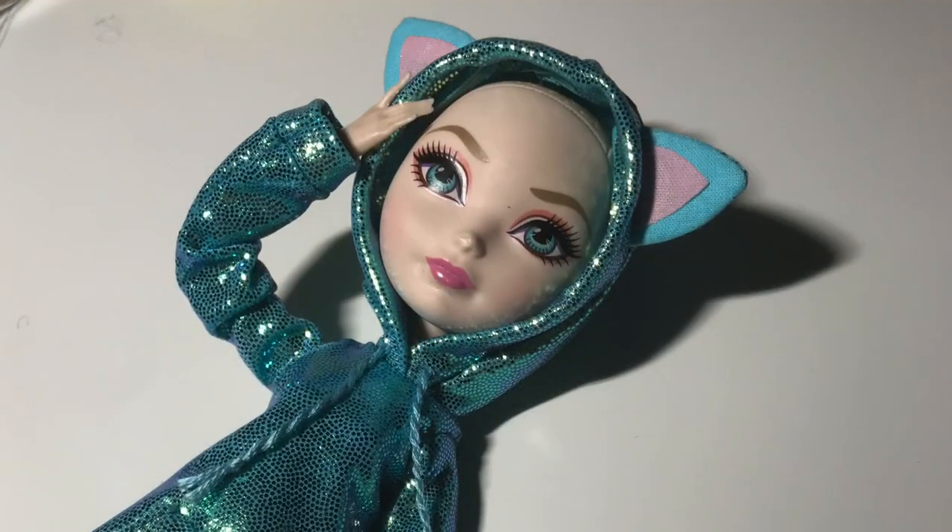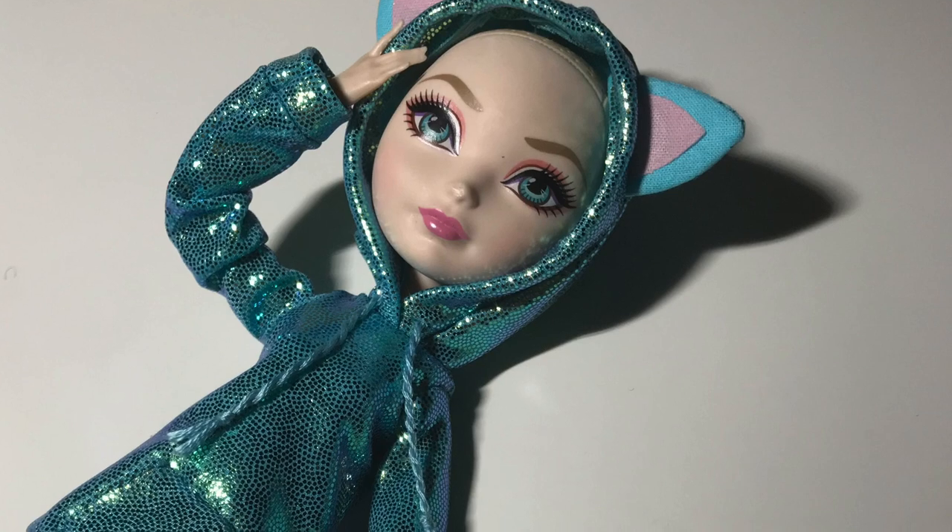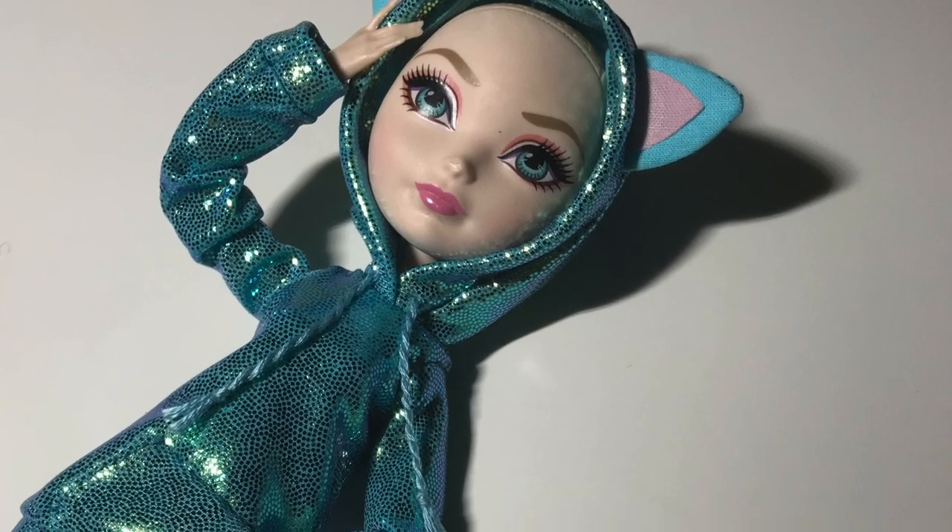Hi guys, it's River! Today we are going to make this hoodie for Monster High and Ever After High dolls. The pattern for this can be found in my Etsy shop, which I will link in the description below.